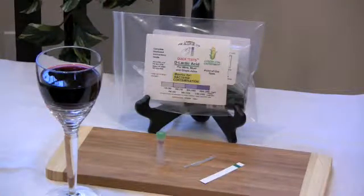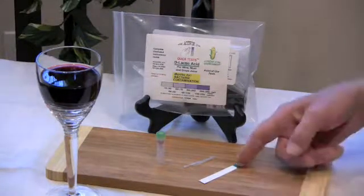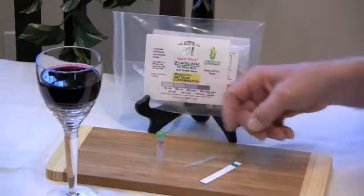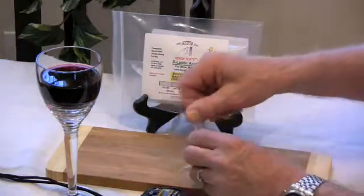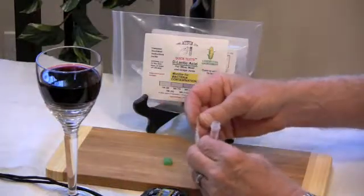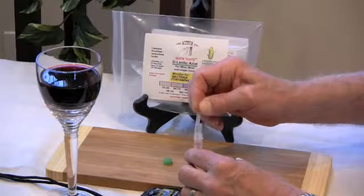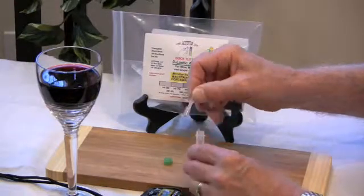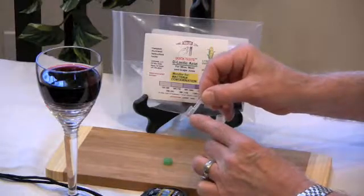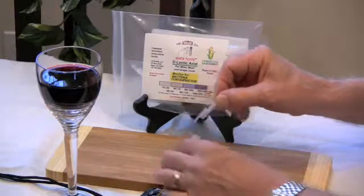To run step 2 of the D-lactic acid test, you'll need a test strip, a small sampler, and a diluted sample. Remove the cap from the green tube. Squeeze the sampler by the top bulb, place the tip into the wine sample, and release. The sample is contained in the straight portion, and excess sample is contained in the overflow bulb.